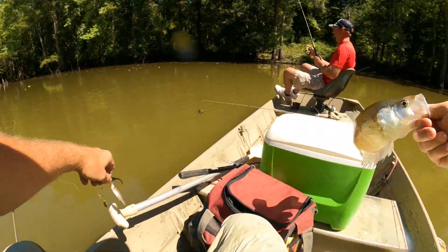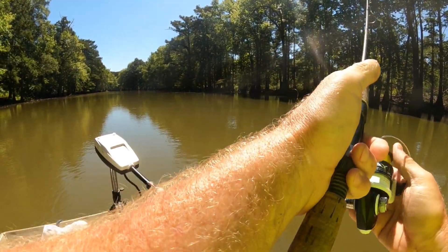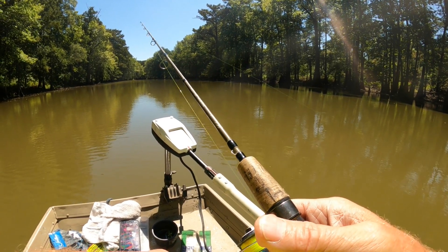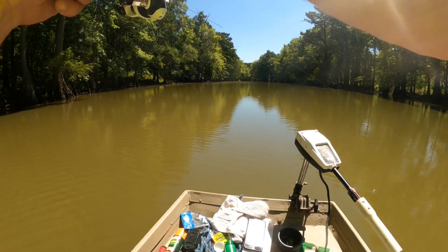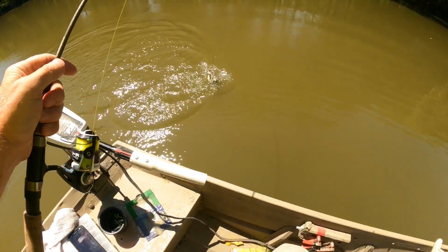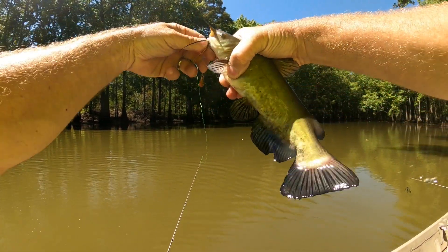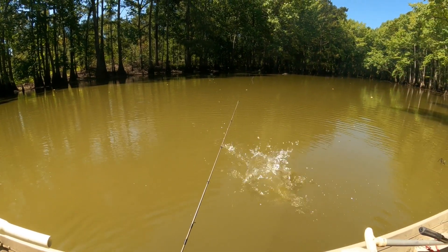Yes sir, we're taking. Right here — there he is. Oh it's one of them bloodcats. Yellow bullhead. He's not real dark yet but later. Yep.